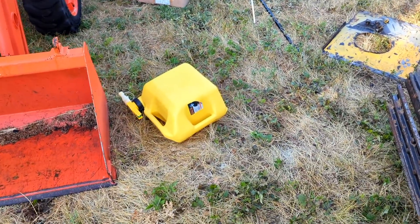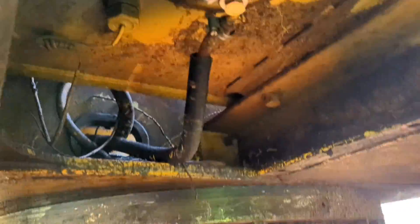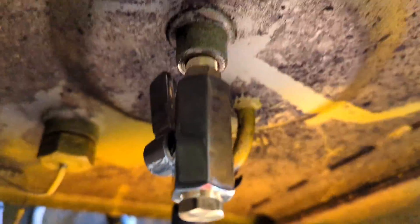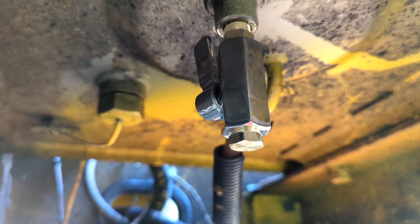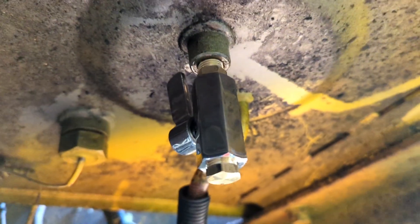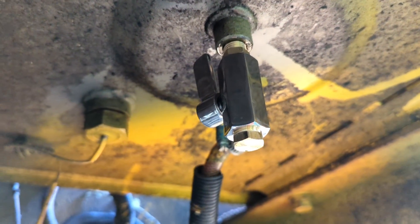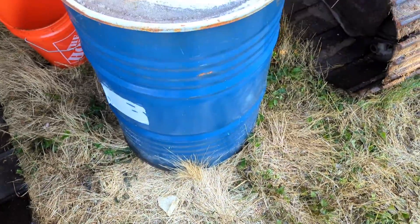The mistake I made here was not using thread tape. I just took two or three gallons out of my diesel can and put it into the excavator as a test. I see no leaks whatsoever from this assembly. Saved myself $150 over the John Deere option. Looks pretty good to me. I'll check it again after I put another 66 gallons in — see how it goes.